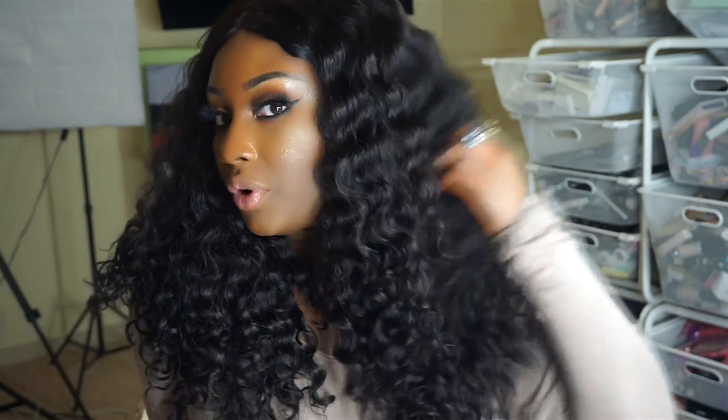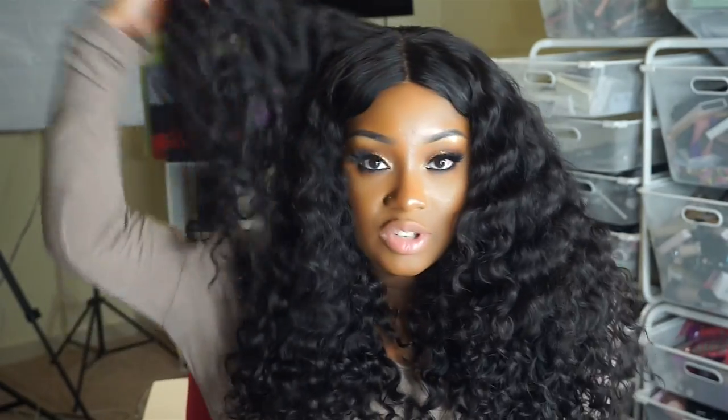I did cut the ends on this hair just so I could make it less tapered and more full, because that's the look that I wanted to go for. Since it is a 360 unit you can definitely wear it up in a bun, but I have been rocking it in a middle part and I have just been fluffing this hair out like nobody's business.